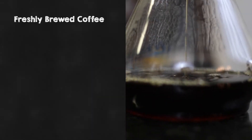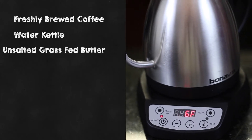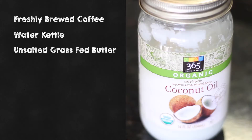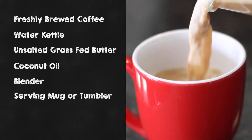What you'll need is some freshly brewed coffee, a kettle — stovetop or electric, doesn't matter — unsalted grass-fed butter (unsalted is important here), coconut oil, a blender, and mugs or a tumbler.